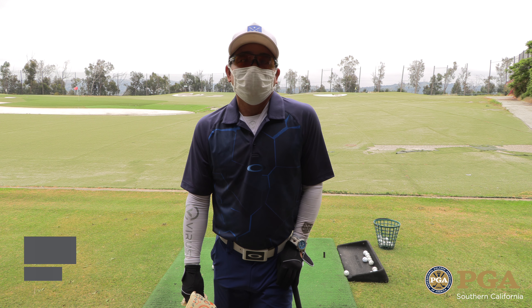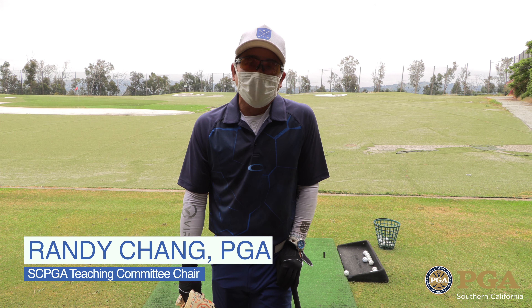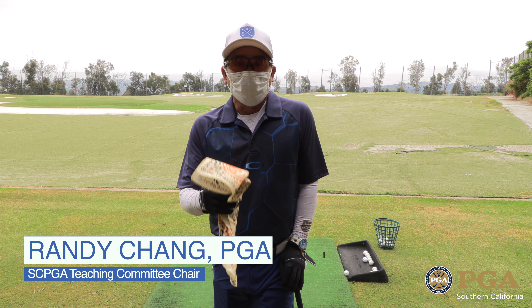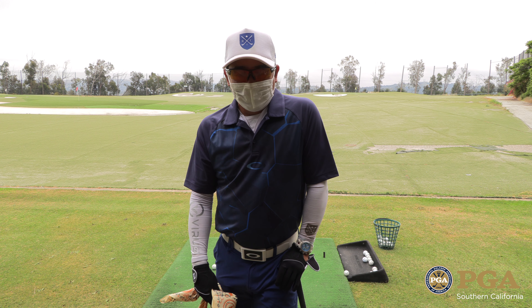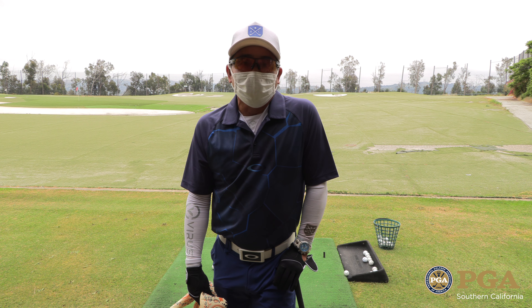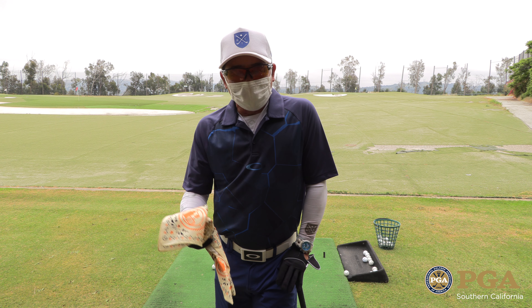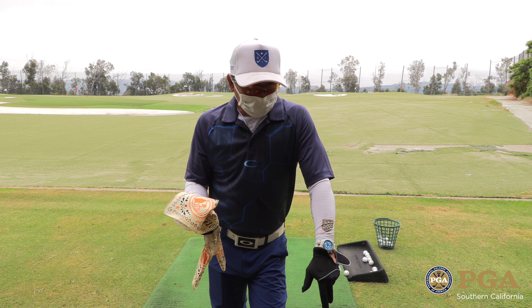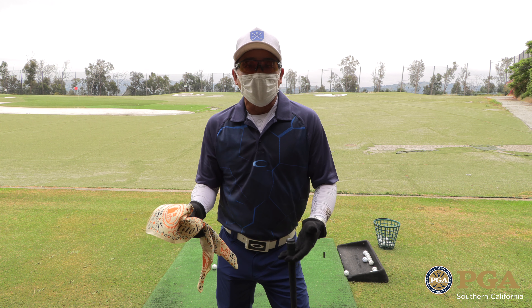Hey everybody, this is Randy Chang, PGA Golf Professional Director of Instruction at Journey at Pechanga and the Randy Chang Golf Schools. If you don't recognize me because of all the covering, this is the new norm. Today we'd like to show you what an individual lesson is going to look like, which starts off with a face covering. With all of my coaches, what I recommend is to get as much covering as possible.